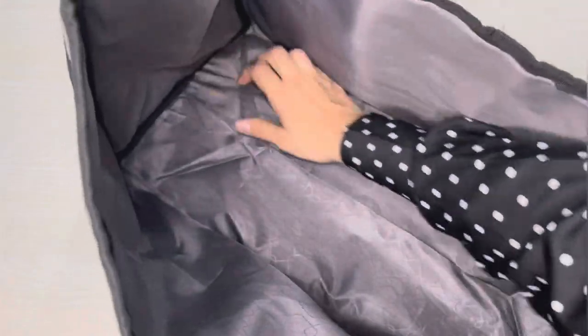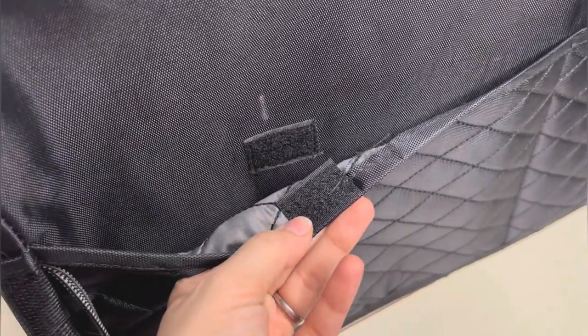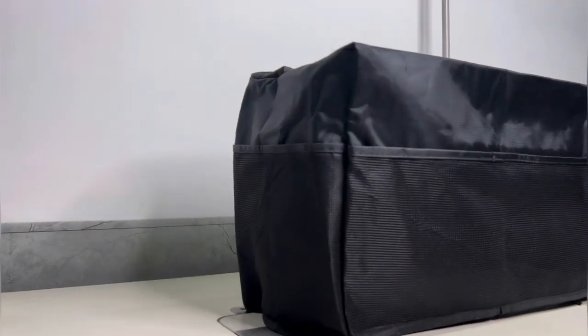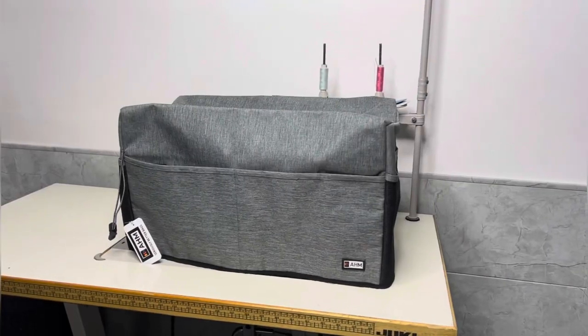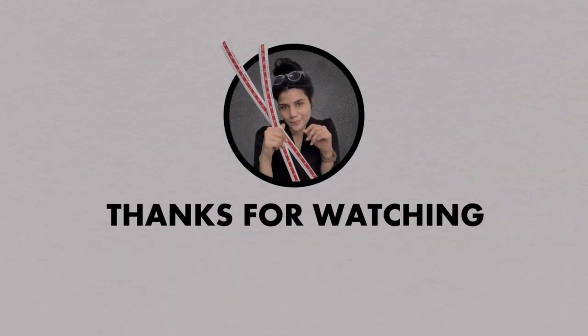If you are looking to protect your sewing machine while adding a touch of style, these covers are a great choice. I've provided the Amazon link in the description below if you want to check them out for yourself. Thank you for joining me today on Fashion Pattern Lab — happy sewing!